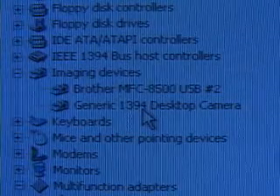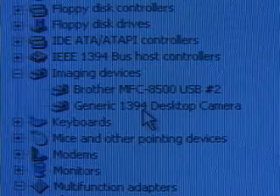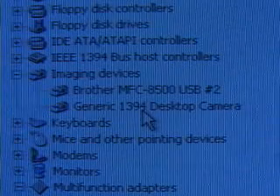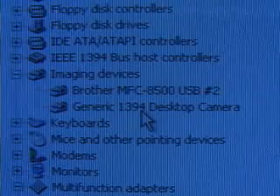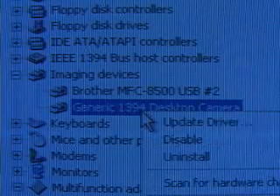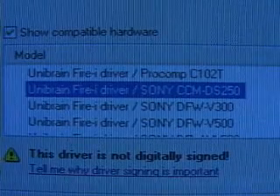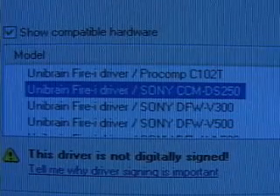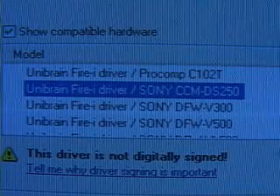Once you plug the camera in, go into Device Manager and under Imaging Devices you'll see that a generic 1394 desktop camera has been installed. If there's a yellow exclamation icon, right-click on it and select the correct drivers. I recommend downloading the drivers directly from the internet to ensure you have the very latest for your operating system. In my case I'm using Windows XP — right-click on the generic 1394 entry, select Update Driver, do this manually, navigate to the directory you downloaded or have on CD, and select the correct camera, in this case the Sony CCM-DS250.